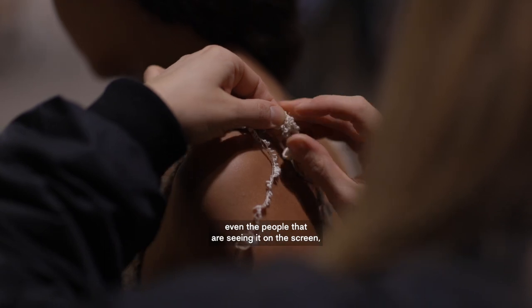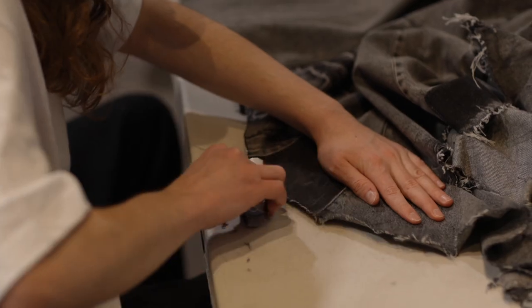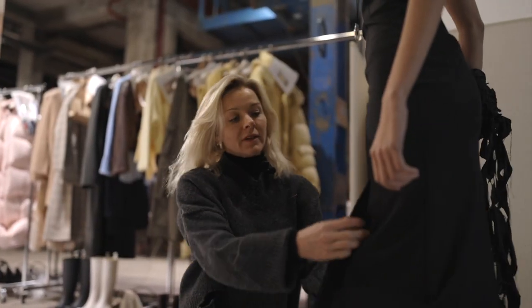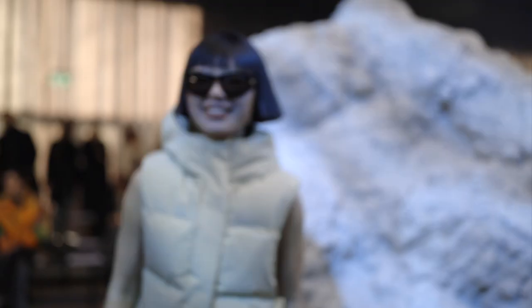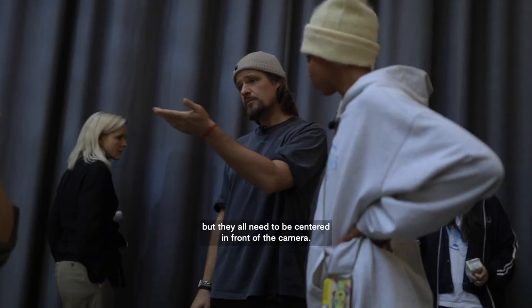Everyone who's coming here today, and I believe even the people seeing it on the screens, they will feel that energy. They're just gonna have one path now, but they all need to be centered in front of the camera.